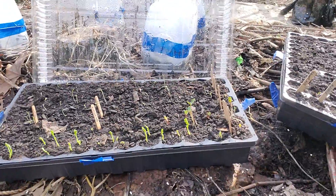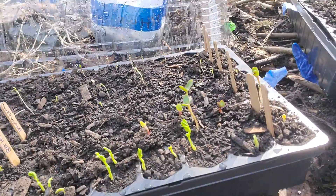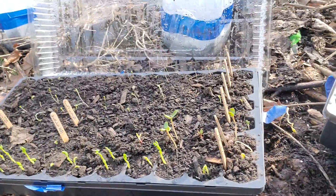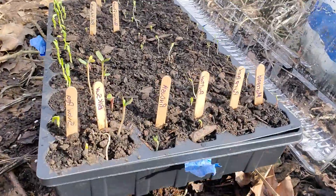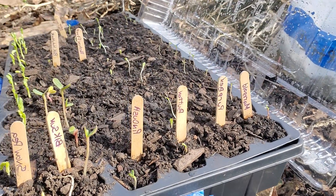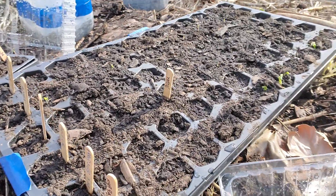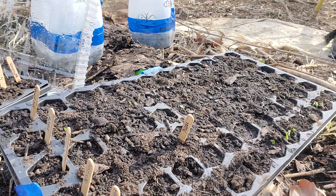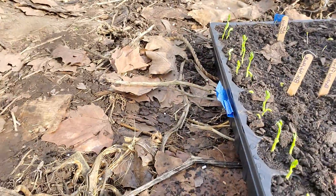Here are the little guys that are gonna go in the garden. Black sunflowers look totally ready to go — I'm so excited about these ones. I cooked them a little. I hope I didn't cook them too much. Be careful with those miniature greenhouses.